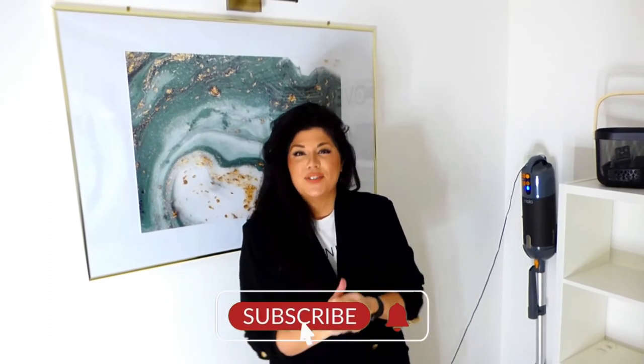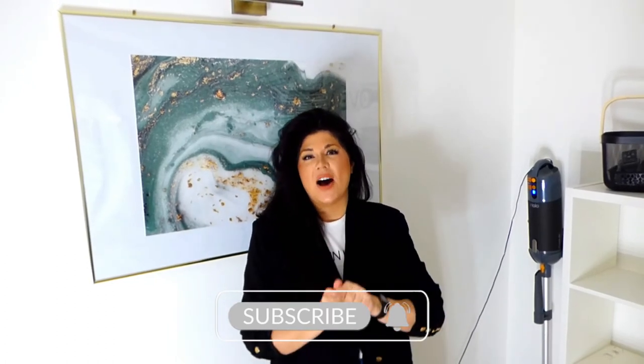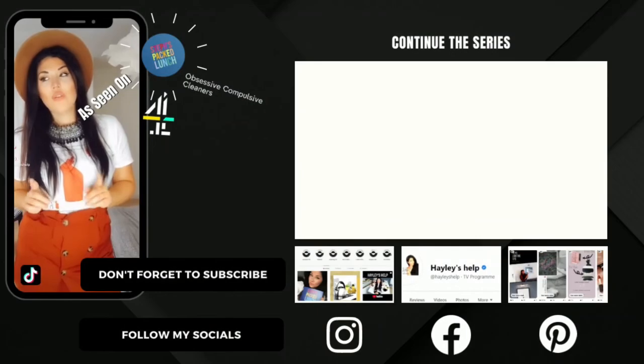Thanks for joining me today guys. I hope you found this video informative and helpful, if not a little bit grim. If you got the ick from this video, go ahead and smash the like button. If you are new here and you are enjoying this type of content, go ahead and click the subscribe button and also click the bell notification — this will notify you next time we upload a vlog. Let me know in the comments what you would like to see cleaned under the microscope. Keep it clean team — bye!